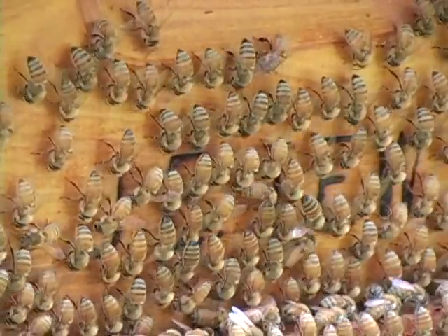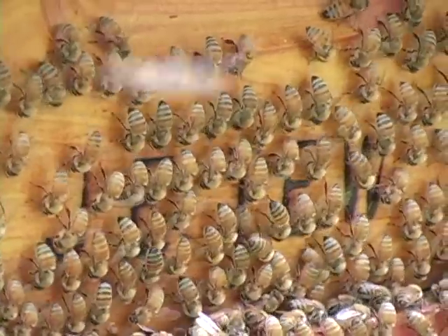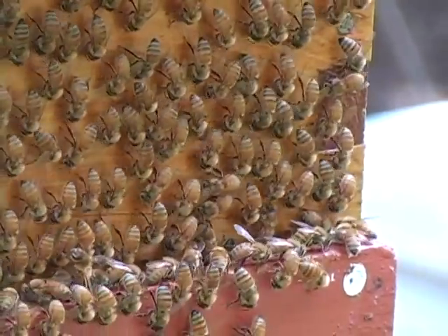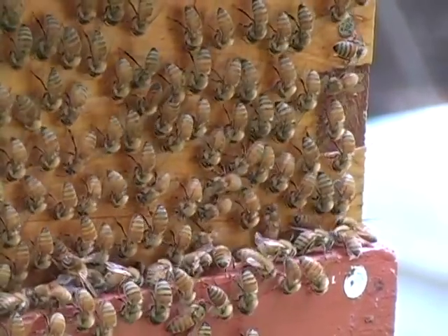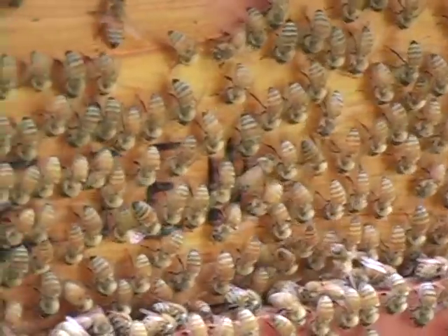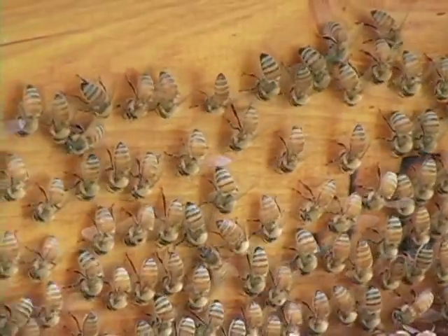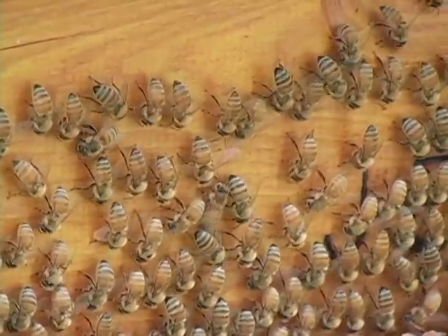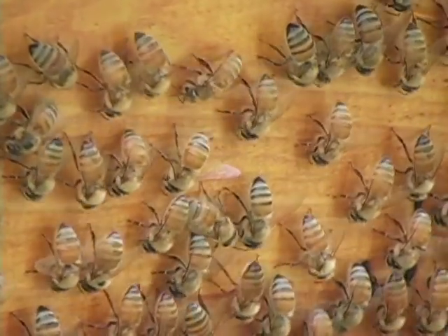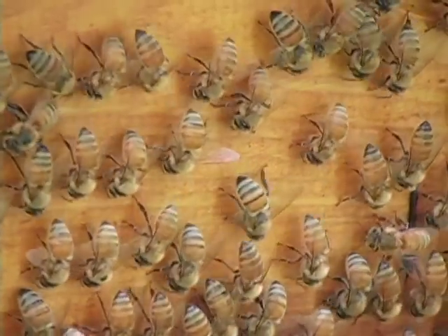As I let the video run, you can tell that the bees have almost lined themselves up in rows and they're diligently working — doing what? I don't know. Polishing, shining, administering, cleaning, prepping, deodorizing. It's been looked at before and I don't know that anyone really knows exactly what's going on. It's a common behavior that really has no known reason.